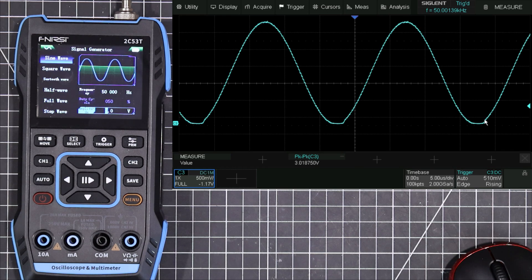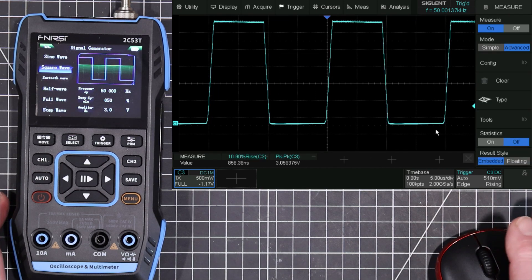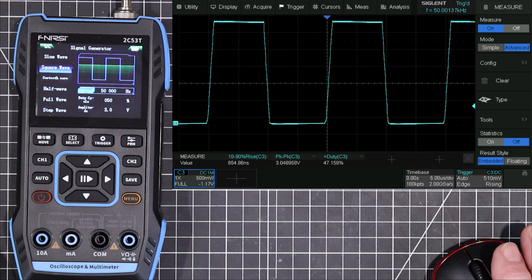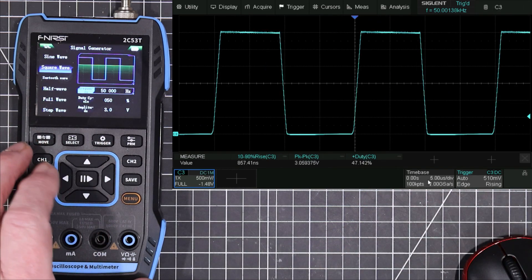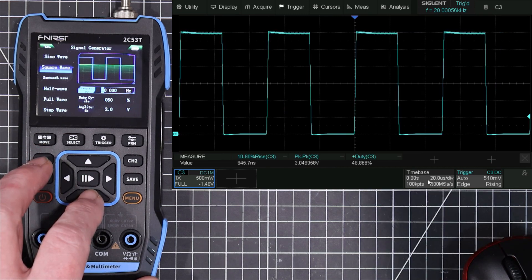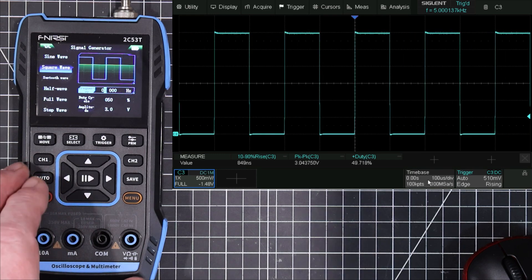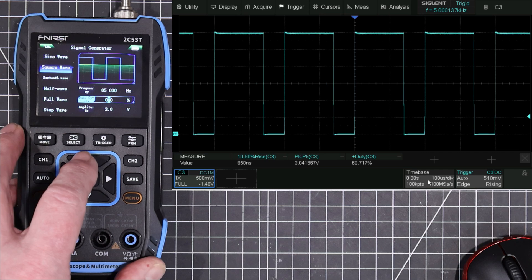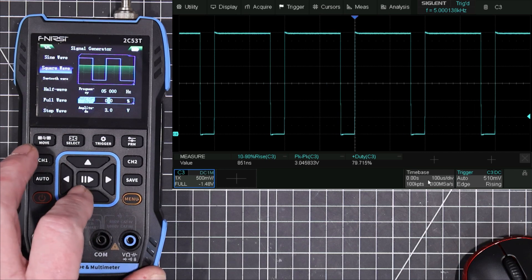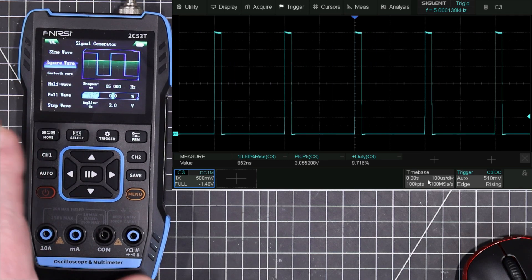Let's see what the square wave looks like. At its maximum frequency of 50 kilohertz, the rise time is about 850 nanoseconds. The duty cycle is reading 47 percent on one meter and 50 on the other — that could be because of the trapezoid shape. Bringing the frequency down, the rise time remains about the same but we're getting more accurate on the duty cycle. Adjusting the duty cycle: 60 percent, 70 percent, 80 percent — the scope is reading 79.7. At 10 percent the scope is reading 9.7. So it's pretty accurate that way.